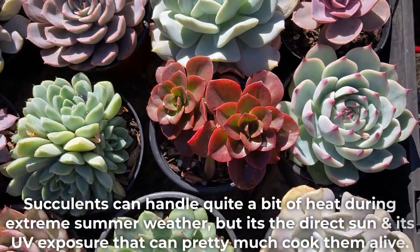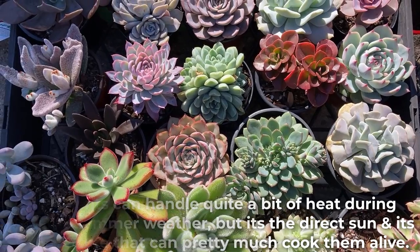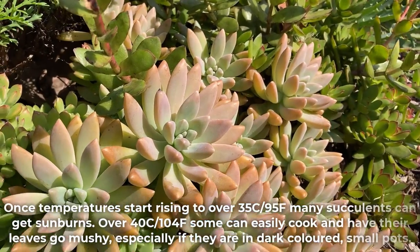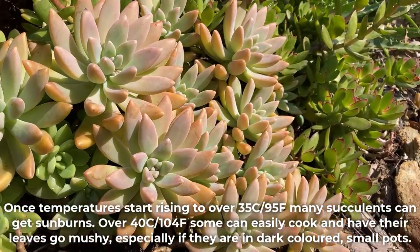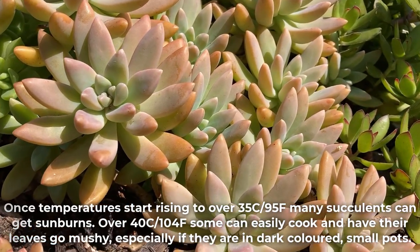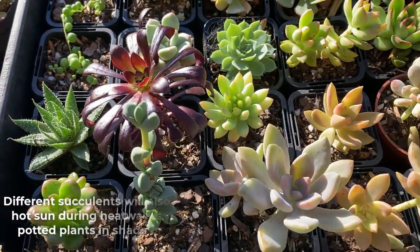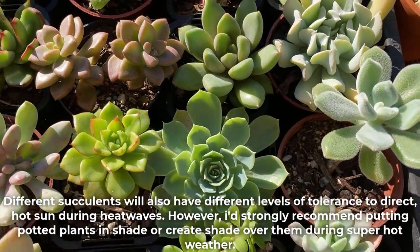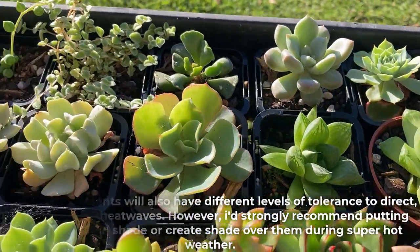Succulents can handle quite a bit of heat during extreme summer weather, but it's the direct sun and UV exposure that can pretty much cook them alive. Once temperatures rise to over 35°C (95°F), many succulents can get burns. Over 40°C (104°F), some can easily cook and have their leaves go mushy, especially if they are in dark-colored small pots. Different succulents have different levels of tolerance, but I'd strongly recommend putting potted plants in shade or creating shade over them during super hot weather.